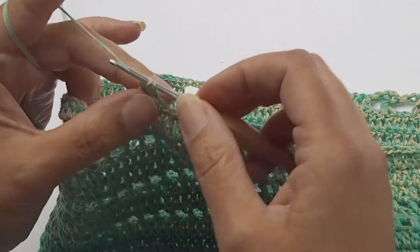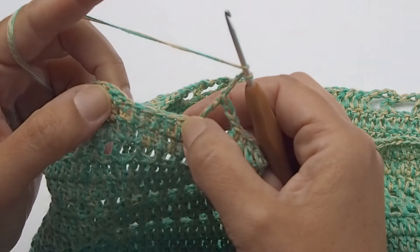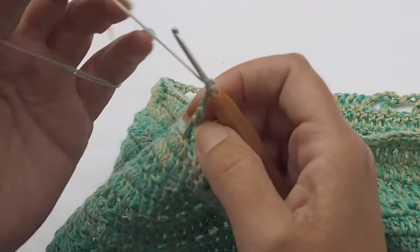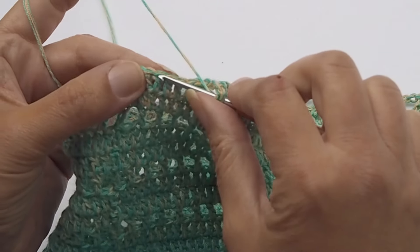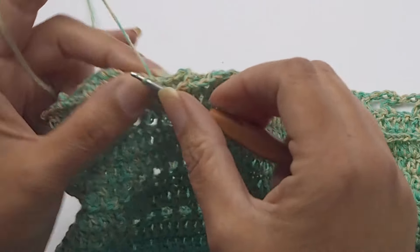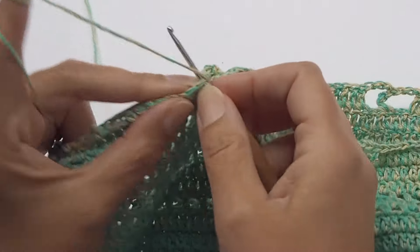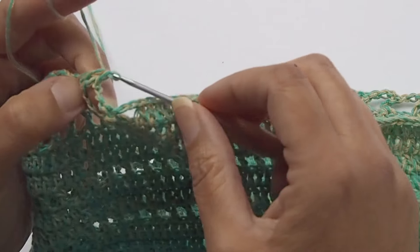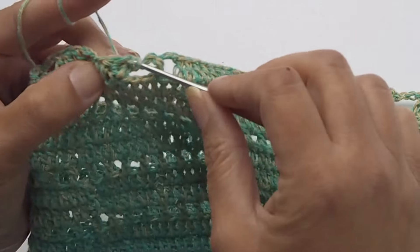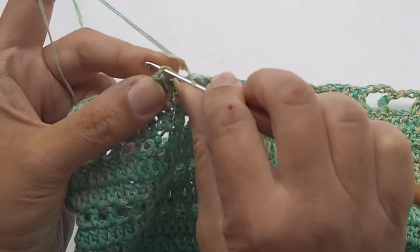Then chain 3, skip two stitches, and make double crochet in the next three stitches — so seven double crochets between flowers. This is why I need 12 stitches for one repetition, and I have 18 repetitions around. Three double crochets plus four at the beginning gives seven double crochets between flowers.